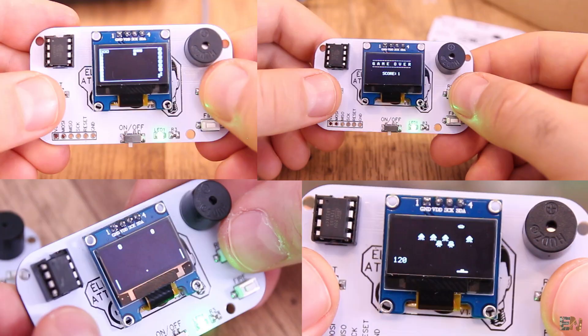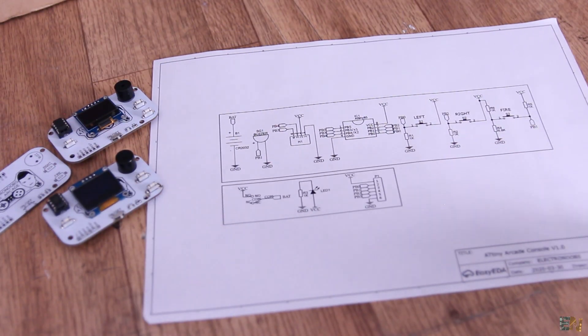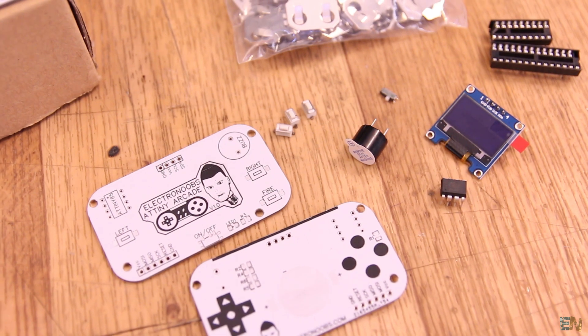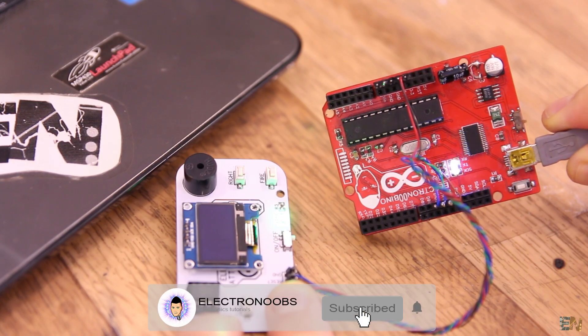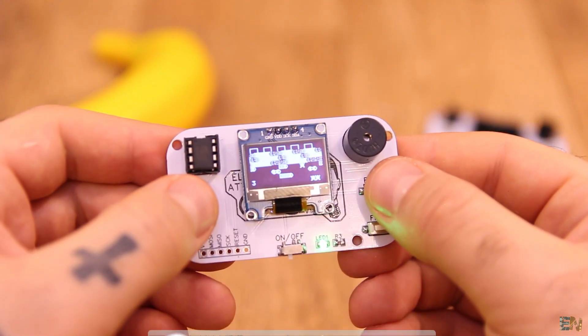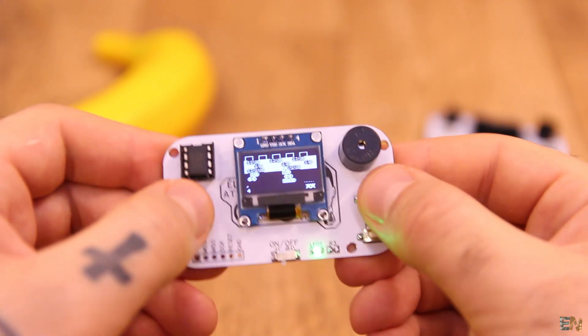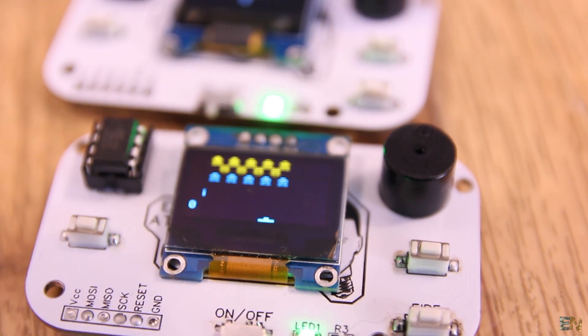The circuit of this board is very simple. In this video I will show you how to make this board, order the PCB, solder the components, prepare the bootloader of the ATtiny85, and how to upload each game using Arduino. I will also show you a short gameplay for each game. A huge thank you to all my patrons — let's get started.